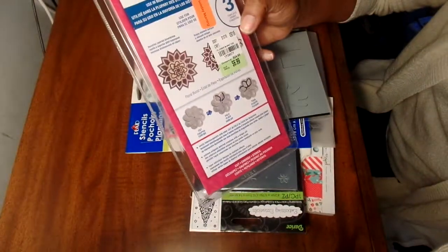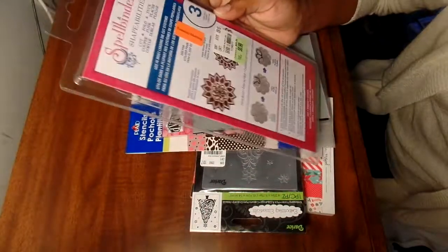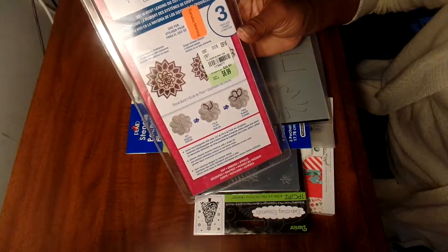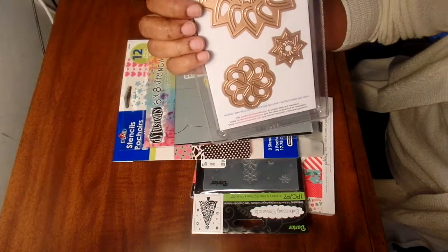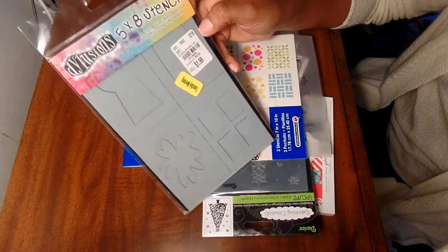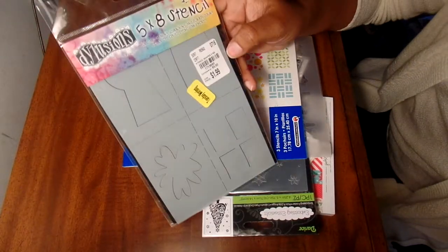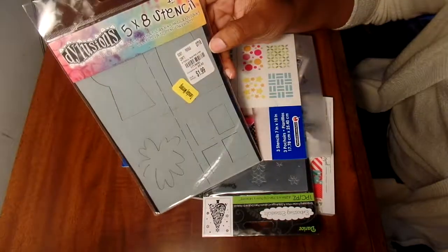These are some Spellbinder dies also on clearance. I thought it would be cute to use some certain paper and make that little flower design - we'll try it out. The number is 1739077. I also found this - just adding more stencils for my mixed media art. I ended up getting this for definitely less than a dollar. It's just one little stencil, number 1713690, a Dilutions stencil.